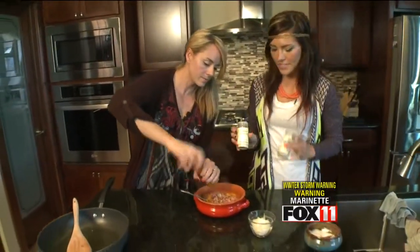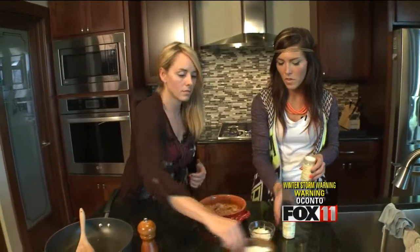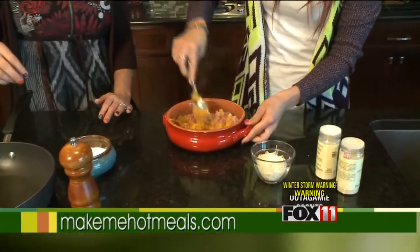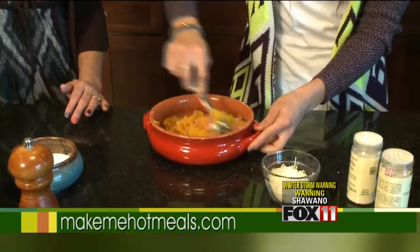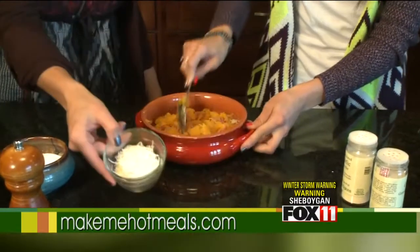We're going to add a few seasonings: some cracked black pepper, onion powder, and garlic powder — we'll sprinkle a little bit of that in there. Shana has a little bit of salt. We're going to stir this up quickly. Everything in here is already cooked, so when we put it in the oven we're just going to heat it all the way through and melt a little bit of cheese that we're going to put on top.